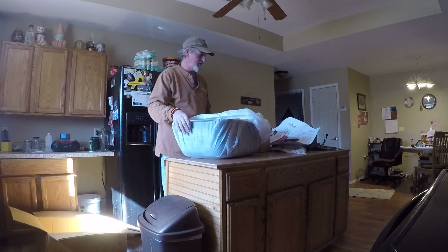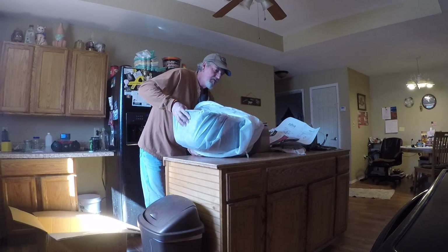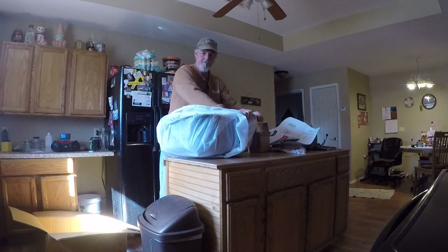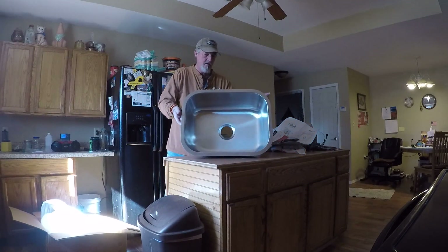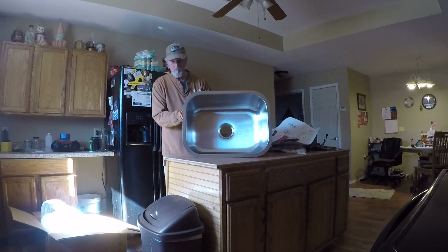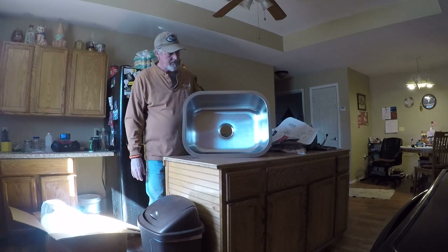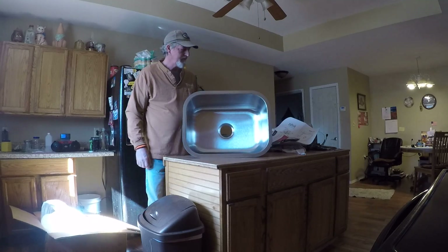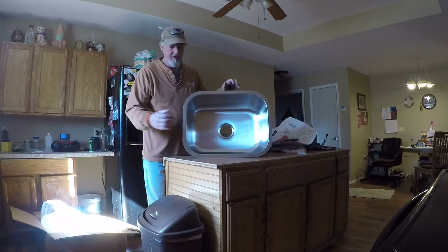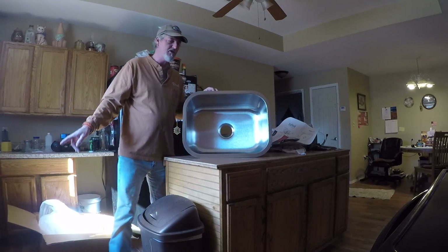It's bigger than I thought it was going to be. I think it's going to work out perfect. Pretty nice sink — pretty heavy duty, a lot more heavy duty than I thought it was going to be. I have the big double sink that's exactly like the one in this box, and I'll show you.